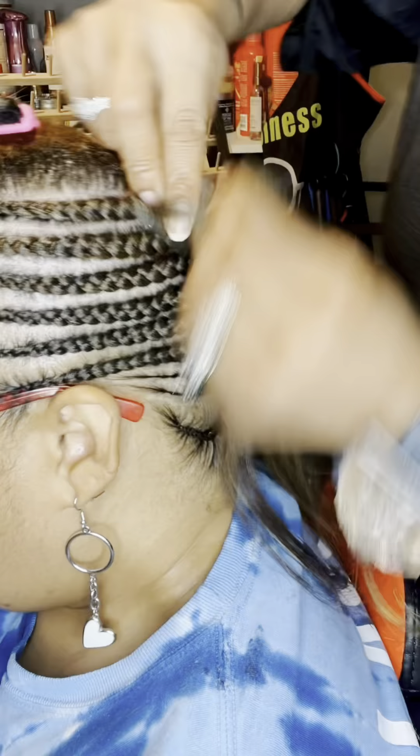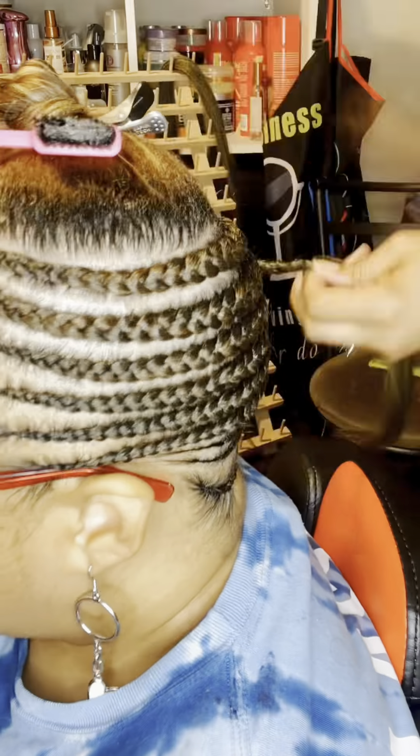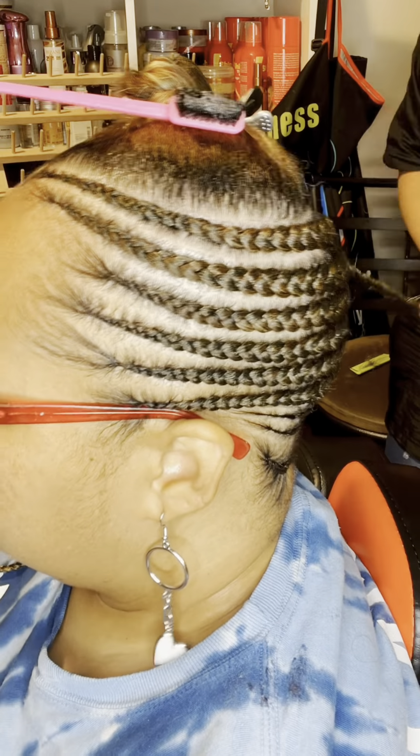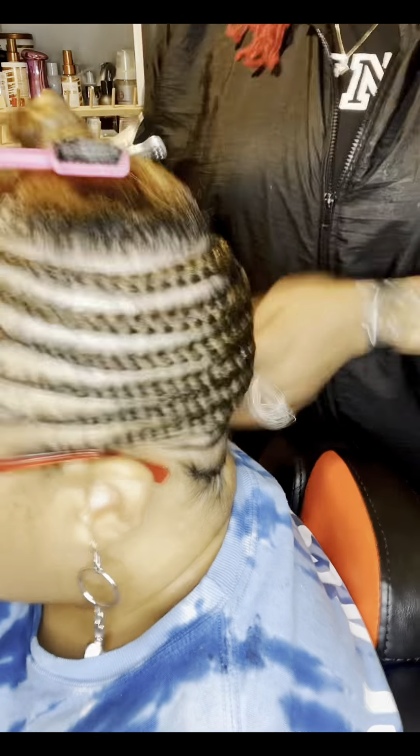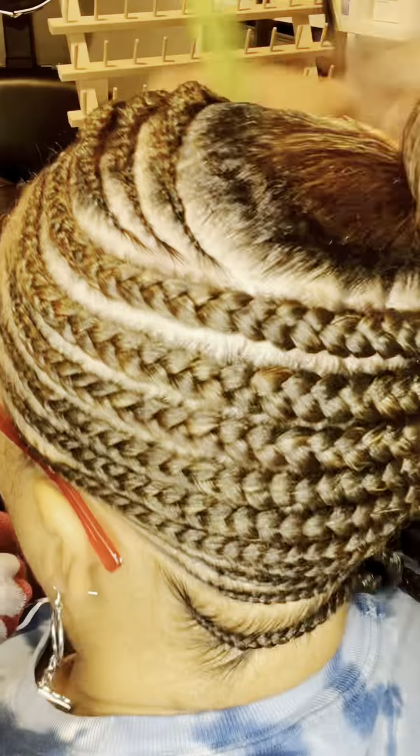For all my lovely viewers out there who are trying to master the art of braiding, here is a key tip: your parts need to be as clean and as crisp as possible. I don't care how many times you have to go over that part — make sure that part is as straight as you can possibly get it. Also, using product on your parts helps clean them up even more. That's a key tip for anybody aspiring to learn how to do braids or perfect their braiding skills.